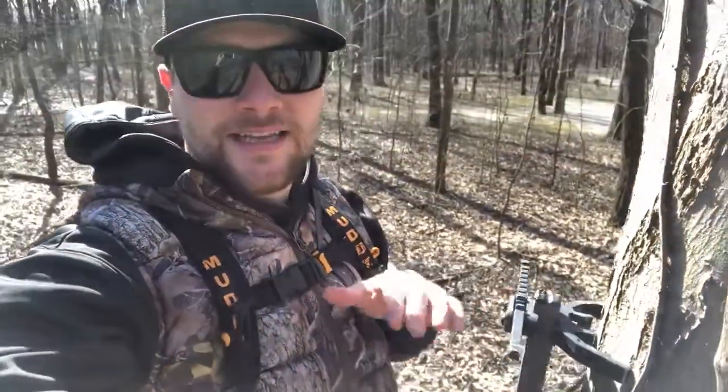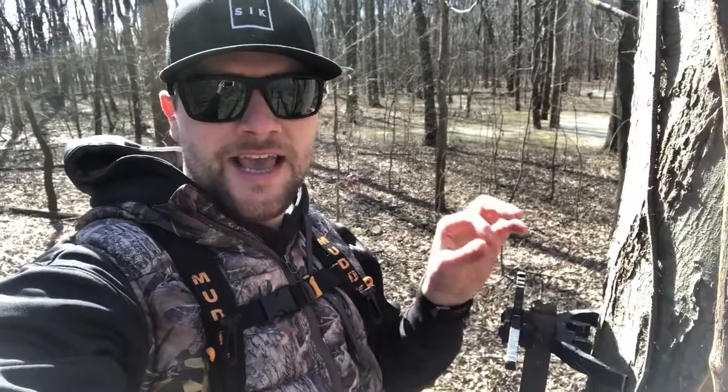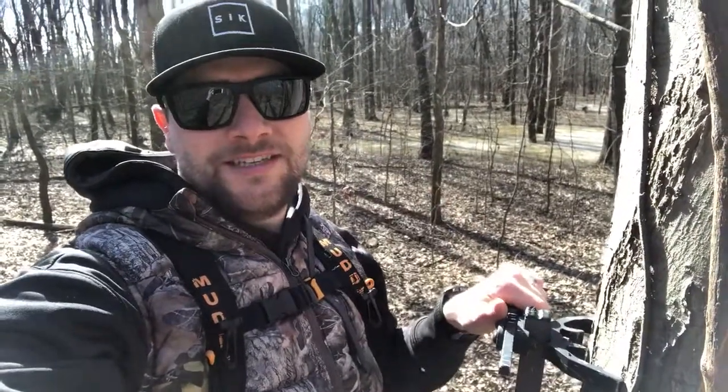Hey guys, Jack here with Sick Broadheads, and I am out pulling stands from the past season. One thing that you always need to make sure that you bring when you're going to pull stands is your harness and your lineman's rope.